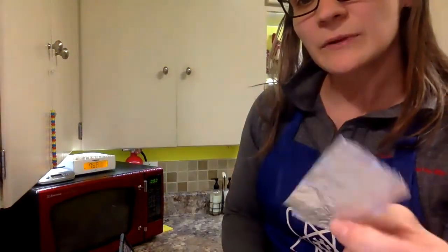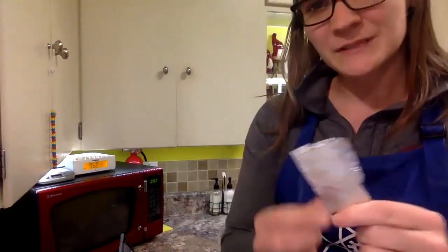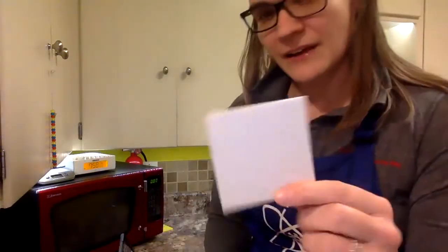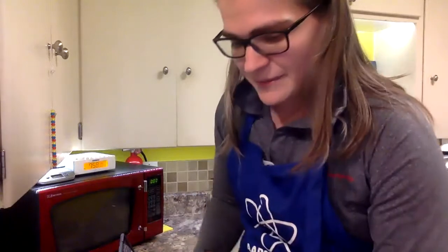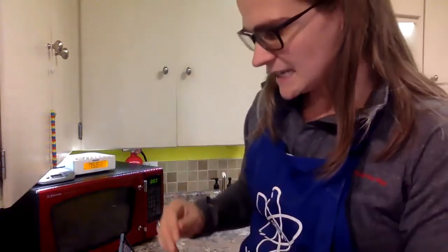Then I also have some aluminum foil — very shiny. I have it folded over a couple times so it's a little stiffer, in case you wanted to build with that. Then I have some foam here. This might be from a takeout container where you and your family got takeout from one of our local fine restaurants. I also have a paper towel tube that I cut — I cut it this way too, so I could put my hand warmer in there and test it.